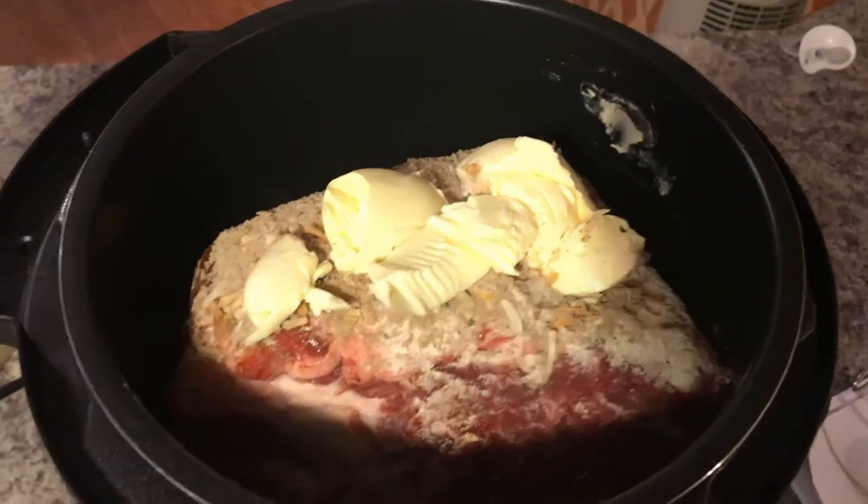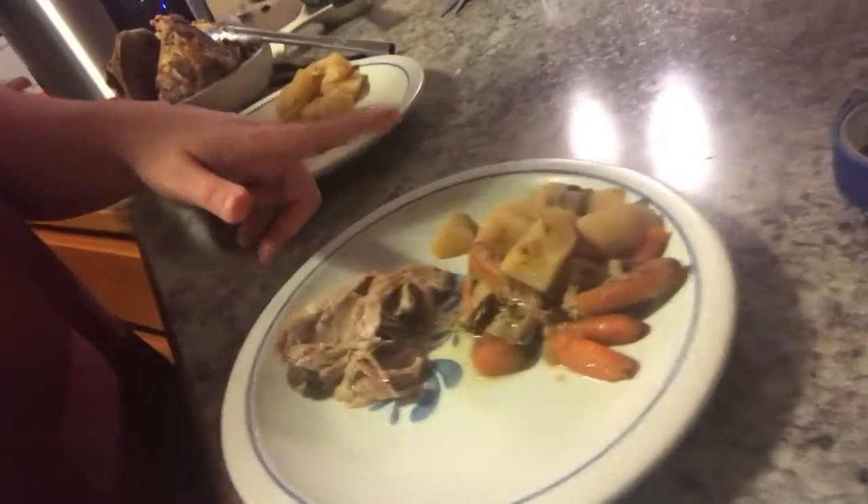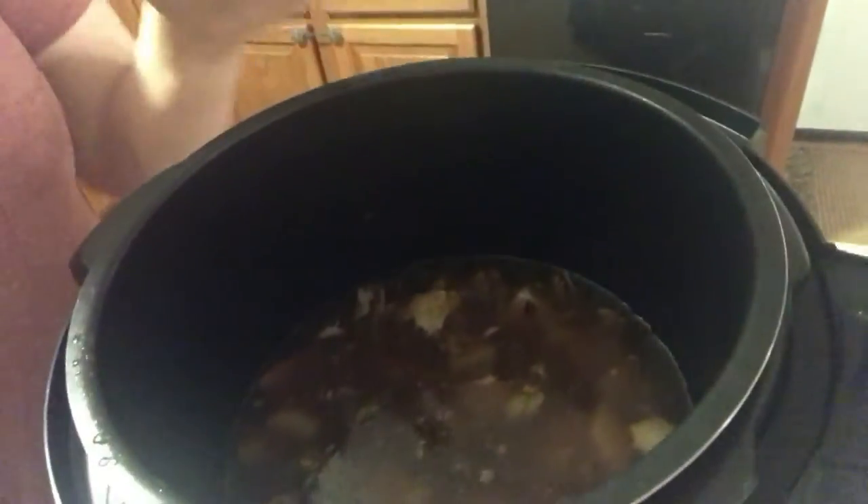Meal number one with the pot roast is done! We have roast — it was super tender, just falls apart. My husband doesn't like carrots so he has just potatoes, I have carrots and potatoes, and Benny has Rice-A-Roni with a mashed-up potato. We got a lot of meat, a lot of juice came out, and it tastes really good.